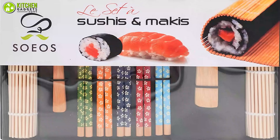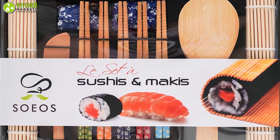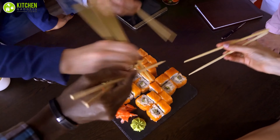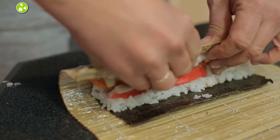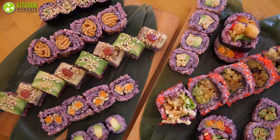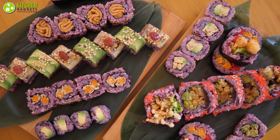This kit comes with two bamboo mats, five pairs of chopsticks, one rice spreader, and one paddle — which help you prepare multiple batches of sushi in one go. As the kit is carbonized and made of natural bamboo, it's completely food-safe and durable. All you have to do is spread nori and rice on the mat and flatten it with the paddle.